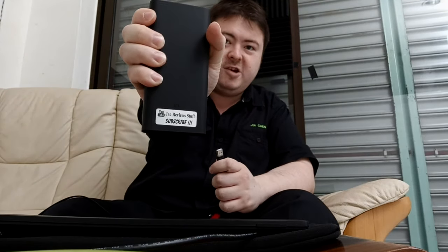Plug into my power bank. Subscribe! You see the stand? It flips out.